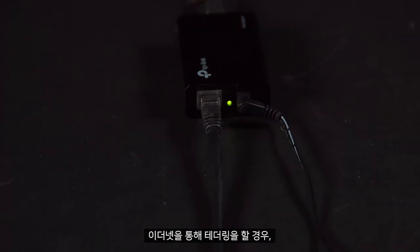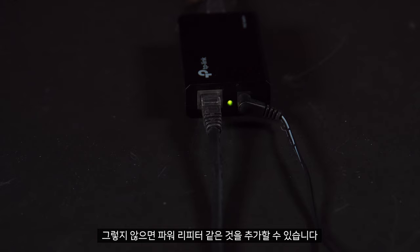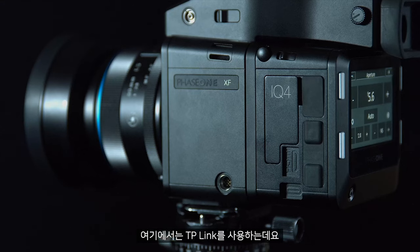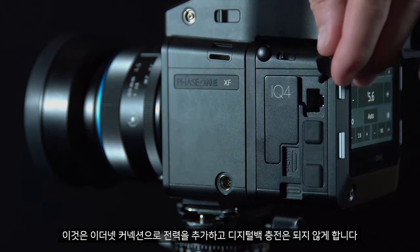Finally, if tethering over ethernet, if you have a powered ethernet connection it can charge through here. If not, we can add something like a power repeater. Here we have a TP-Link which will add power into the ethernet connection and allow it to charge the digital back.